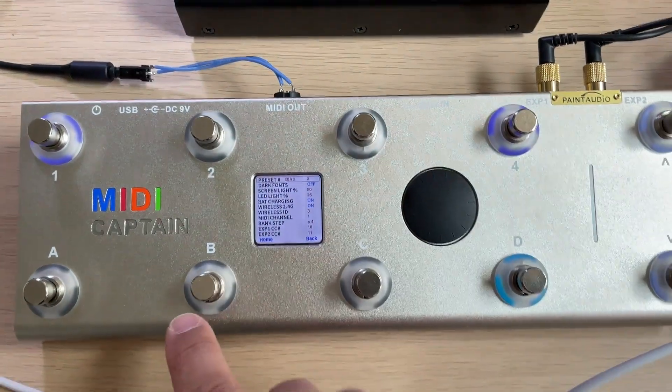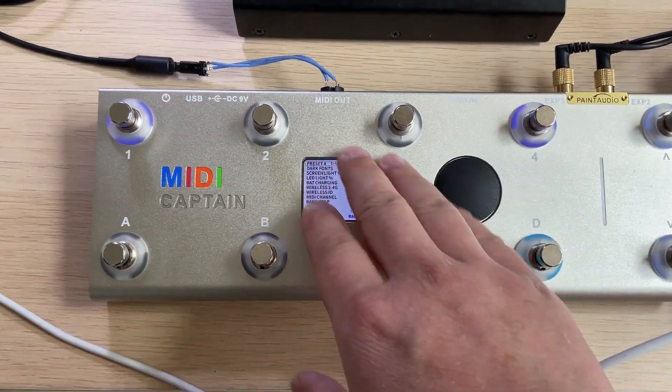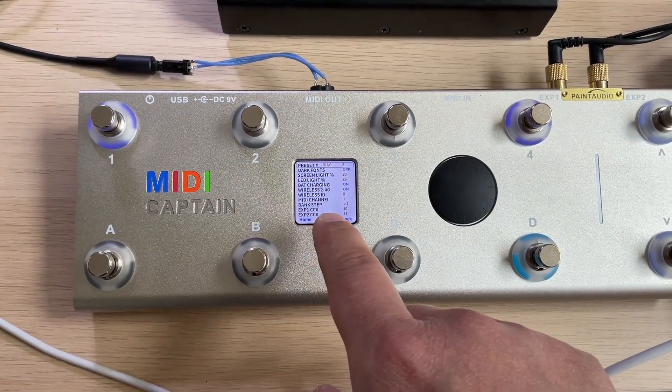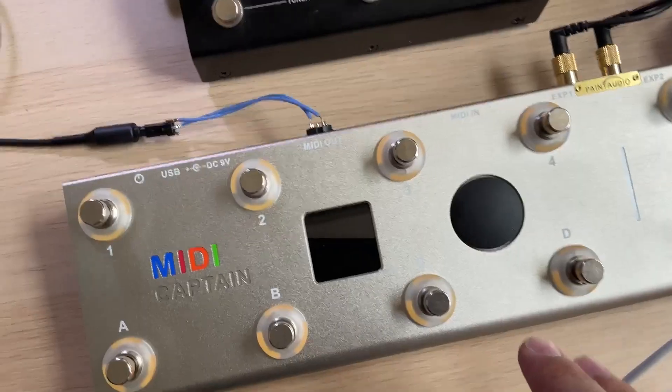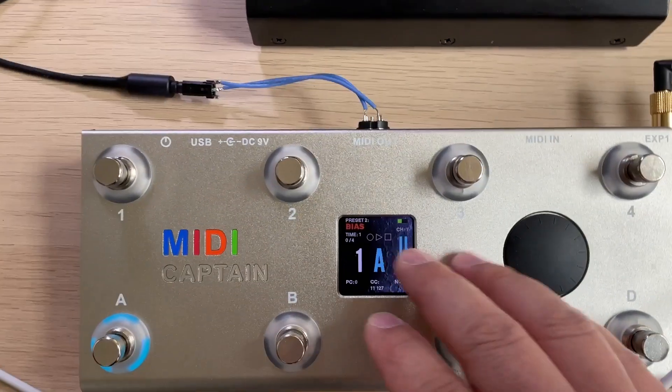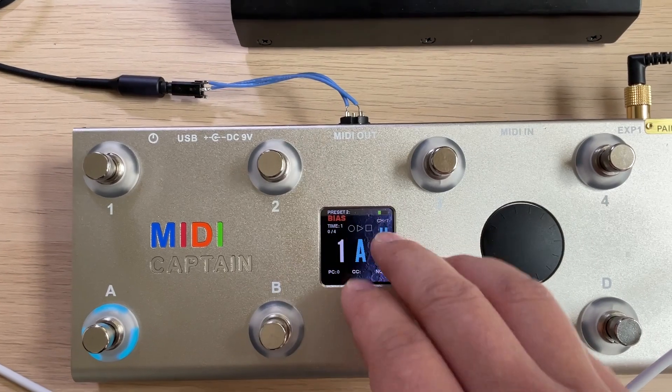If you are using the new firmware, anytime you change the presets, after you go back to the homepage, the device will auto-restart to load the new presets. Now let's enter into preset 2 again.